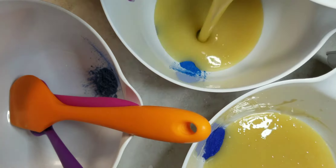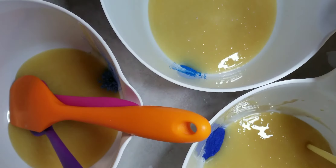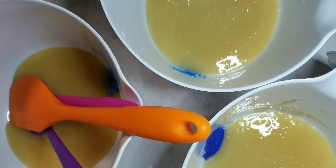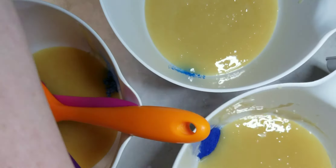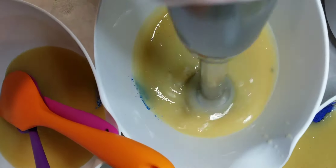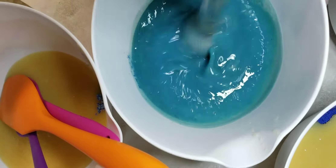In goes our soap batter. I wanted to take the time to thank each and every one of you for watching my videos. It really does mean a lot to me to have the support. Please subscribe below — every subscription is free and it helps my channel grow. This blue is really, really pretty. I love it. It's a nice turquoise color.